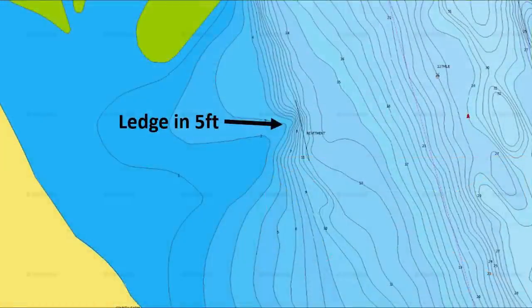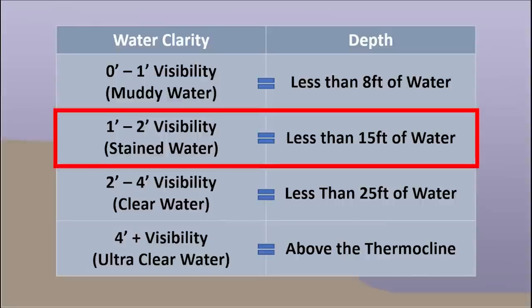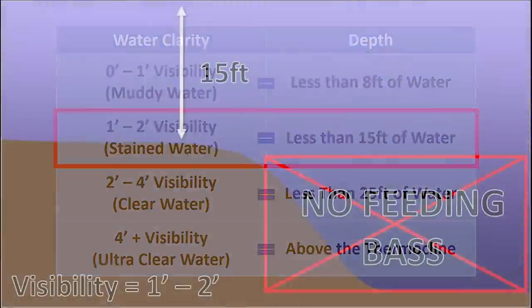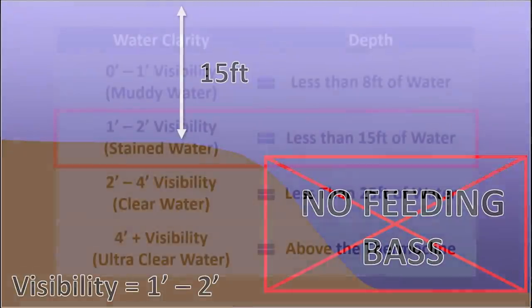Just because I'm fishing in eight feet of water doesn't mean I'm fishing close to the bank — I could be two to three hundred yards away on a main river ledge that tops out in eight feet. A lot of spots I fish on the Arkansas River top out in five feet. For stained water — one to two feet of visibility — I like to fish in less than 15 feet of water, and the offshore spots I'm looking for need to top out in 15 feet or less.